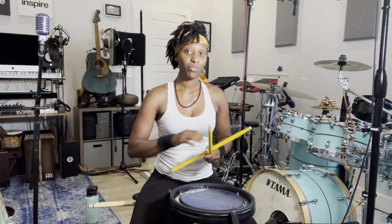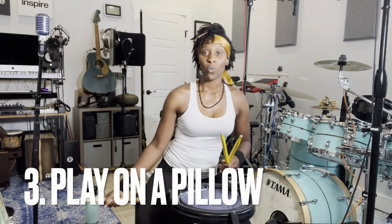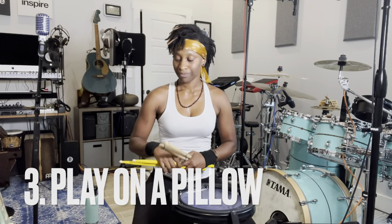The way I teach all of my rudiments and my technique is you don't rely on the bounce or the rebound from the drum or the practice pad. I play everything like I'm playing on a pillow. I'm not relying on the bounce from a drum. That is my third suggestion — start playing on a pillow. When you play drums on a pillow, it's going to make it harder because a pillow doesn't have any bounce. It could be any pillow — that's a pillow I got from Target.